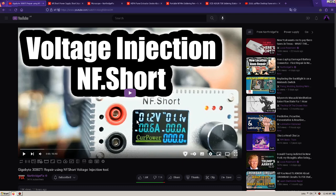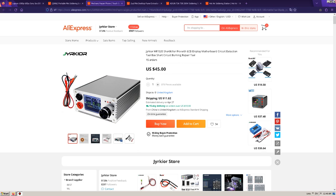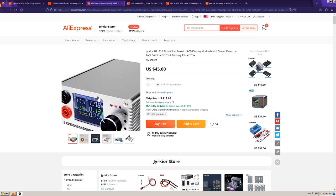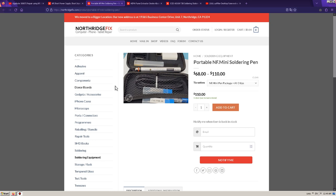Recently he released a video where he promotes the NF Short product. If you open up the store, here is the product — you can see how it looks, and the cost is $120. But if you open up AliExpress, you can find this product for pretty much half the price — $56. You can see it's the same identical product; it just does not have this little inscription, the text. Here is the product that he sells.